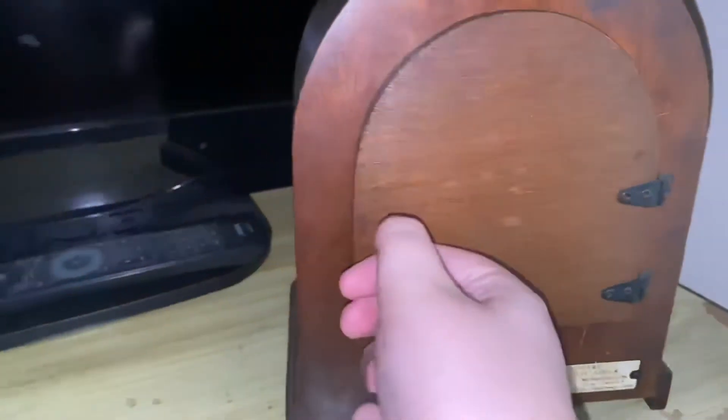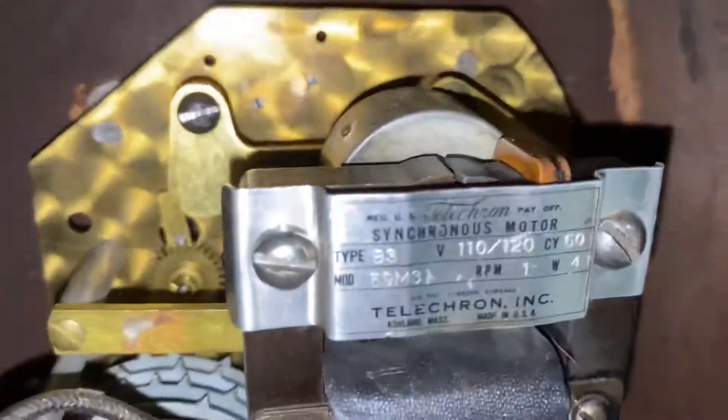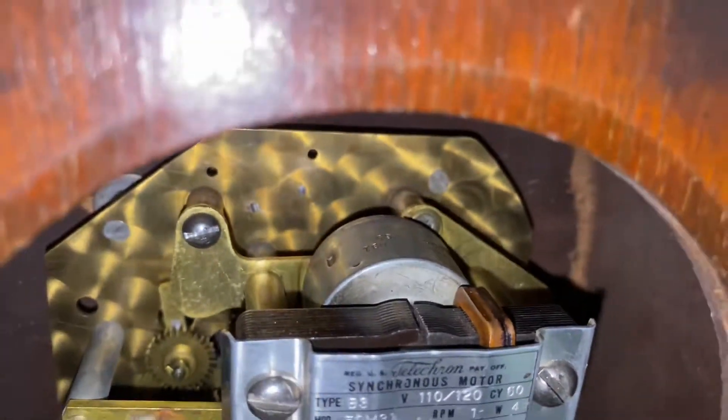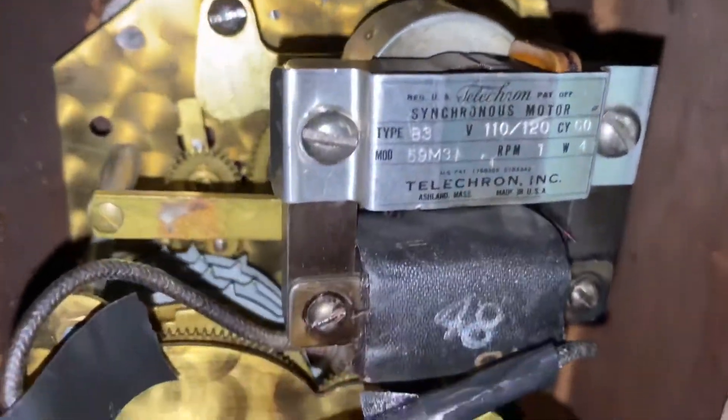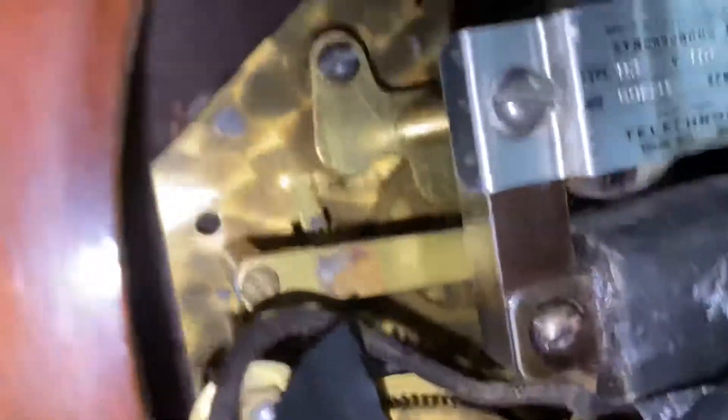If we open up the back, you can just see right here — this is a giant motor. You can see it's all powered by electricity. You can see the gear moving. Is that gear moving? I don't think it is, but I'm not going to worry about it.